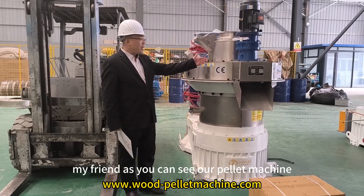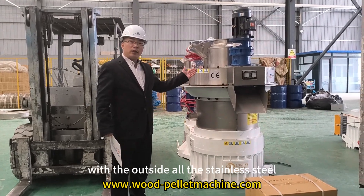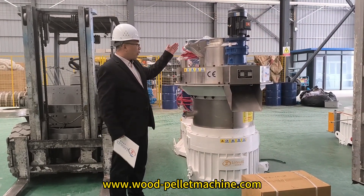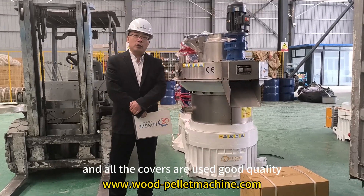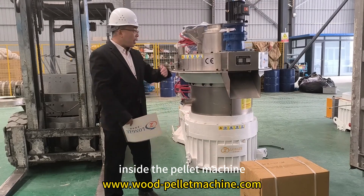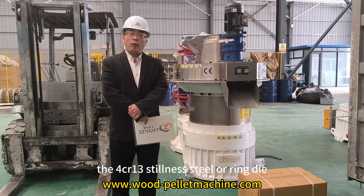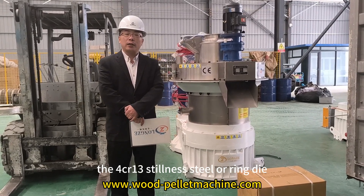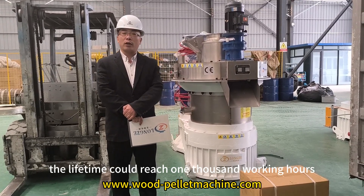As you can see, our pellet machine exterior is all stainless steel — the hopper, pelletizing room, and all covers are built with quality stainless steel. Inside the pellet machine, we use 4CR13 stainless steel ring die. The lifetime can reach 1000 working hours.